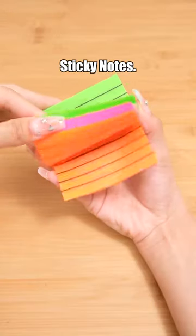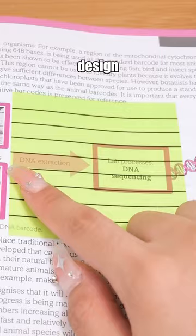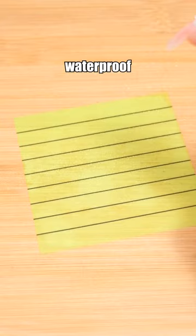Neon color sticky notes with a transparent design that won't obscure the text. They're also waterproof and incredibly durable — no matter how you tear them, they stay flat.